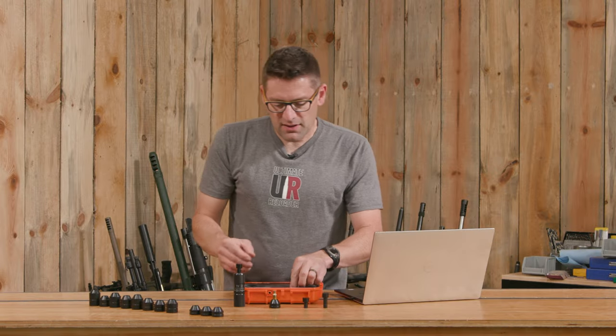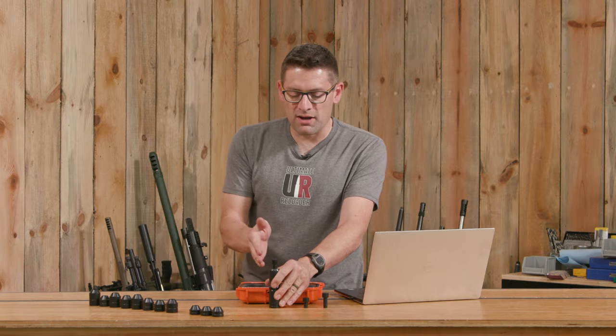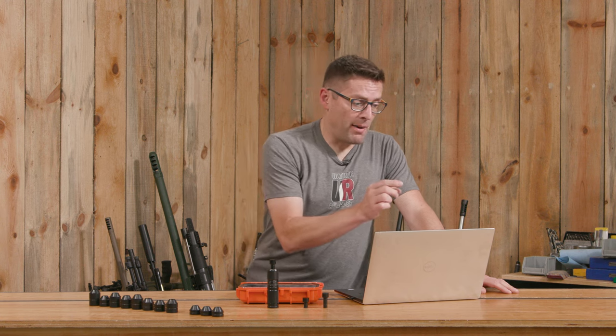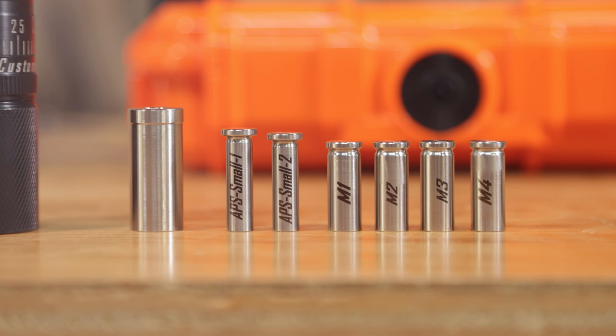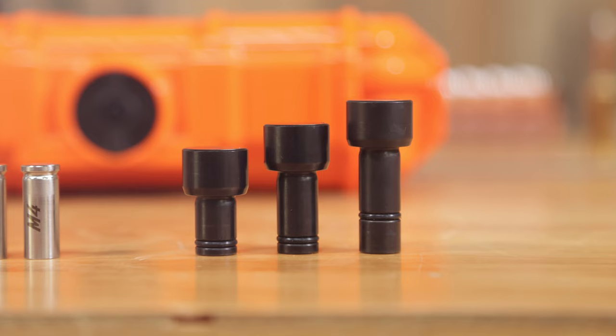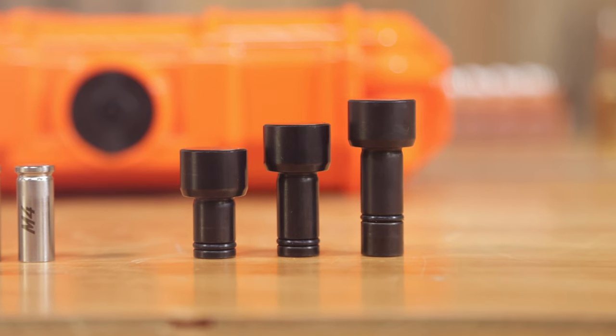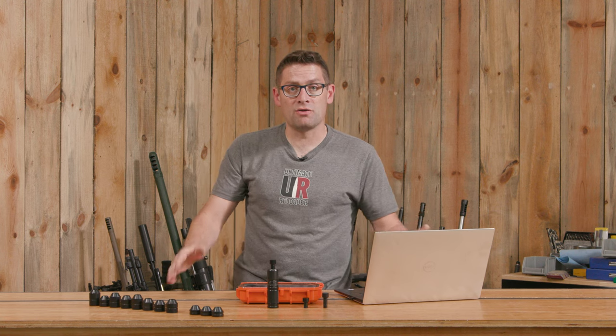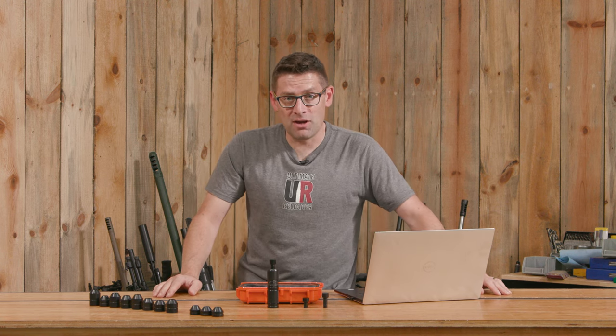So we've got a case that's held perfectly collinear with the body of the die. We've also got a bullet that's elevated, which elevates the bullet seating stem. When the arbor press pushes down, it pushes down on the top pusher, which hits the bullet seating stem, which hits the ogive of the bullet and seats it to the depth specified with the micrometer setting. We can swap out cartridge base inserts, centering sleeves, bullet seating stems, and top pushers to accommodate everything from .223 all the way up to .338 Lapua Magnum — basically every cartridge I have in the shop except .450 BMG.